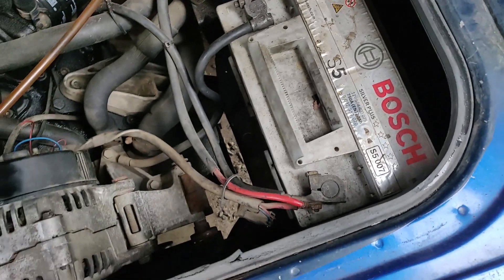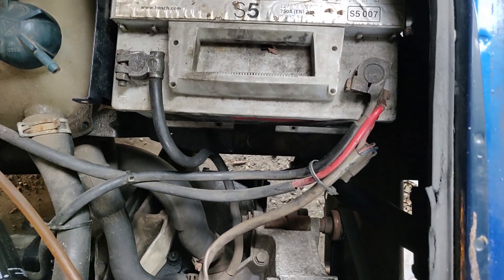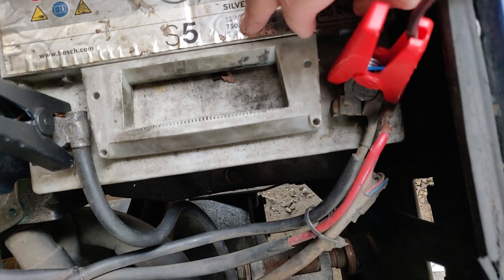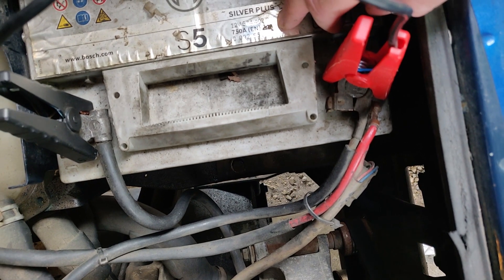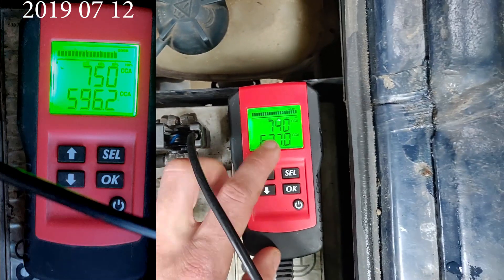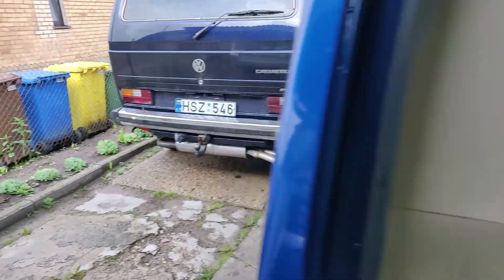This battery wasn't new, but I took measurements before installing the solar panels. The rated power is 750 cold cranking amps and the capacity is 74 ampere hours. The internal resistance has dropped significantly, but instead of 740 cold cranking amperes, it still has 677 — which is really good.